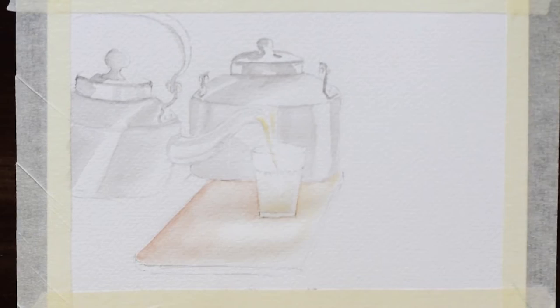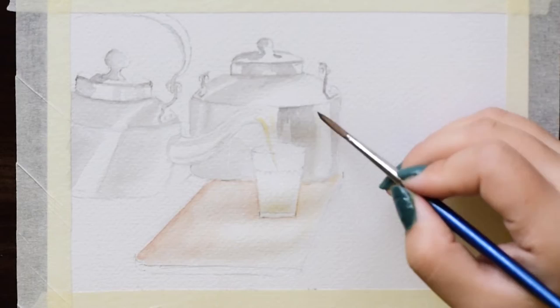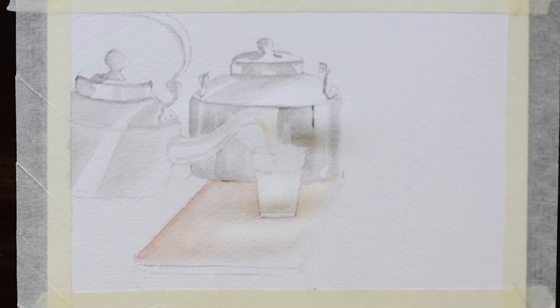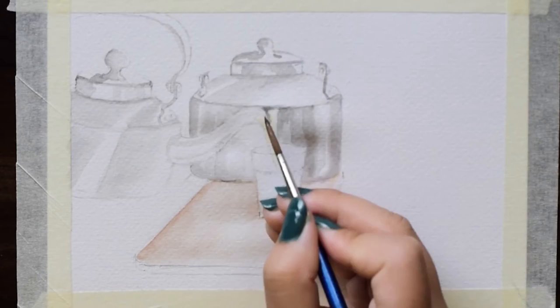In watercolors, there is no white colour, so you have to leave the surface of the sheet uncoloured to get the lightest value. Value is the lightness or the darkness of the colour. It's very important to achieve both the values in the painting to make it appear realistic, and you can use a reference photo to know the values.